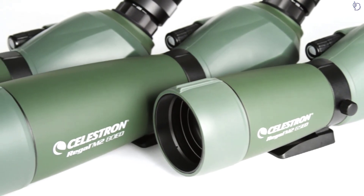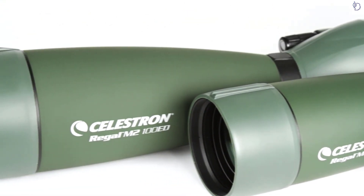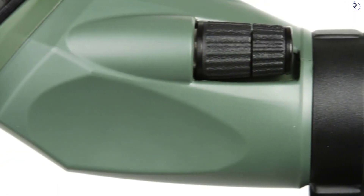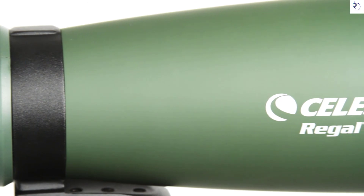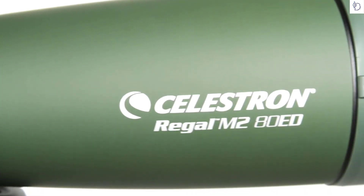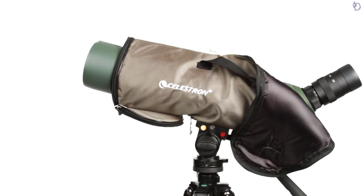Regal M2 is available in three sizes: 65mm, 80mm, and 100mm. A magnesium housing keeps weight to a minimum, while the waterproof nitrogen purge design stands up to any weather condition. A stay-on case provides an extra layer of security when out in the field.